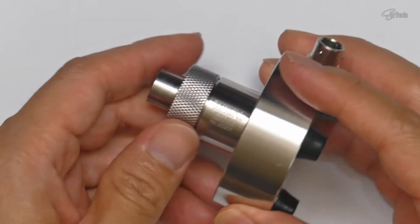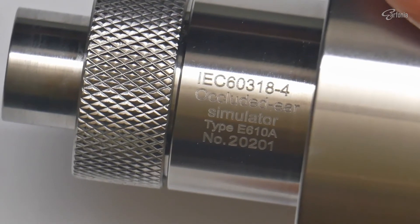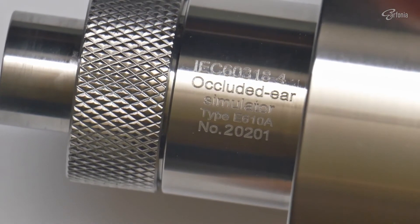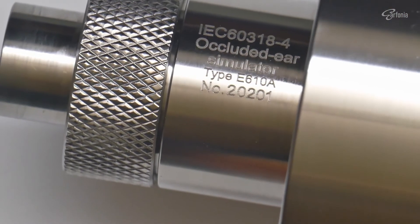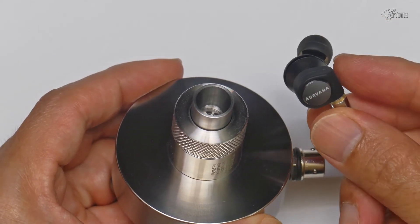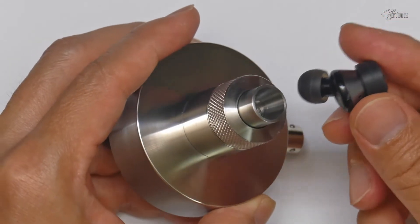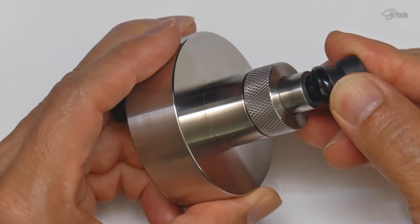For those who are not familiar with the IEC711 coupler, it is an ear simulator used for the measurement of headphones as well as in-ear monitors. This coupler consists of a measurement microphone and an acoustic coupler to couple the microphone and the in-ear monitor to simulate the human ear.